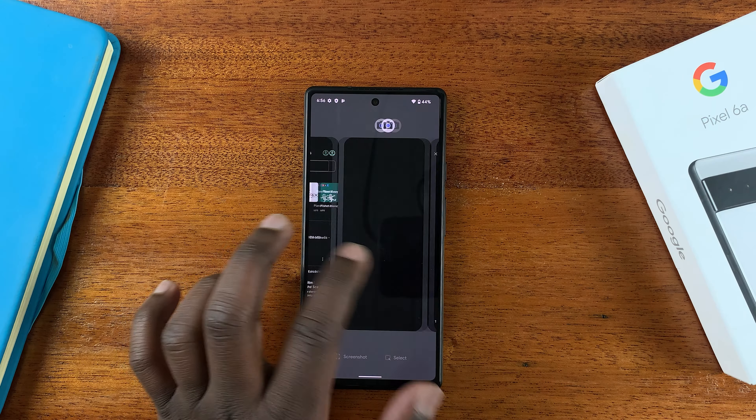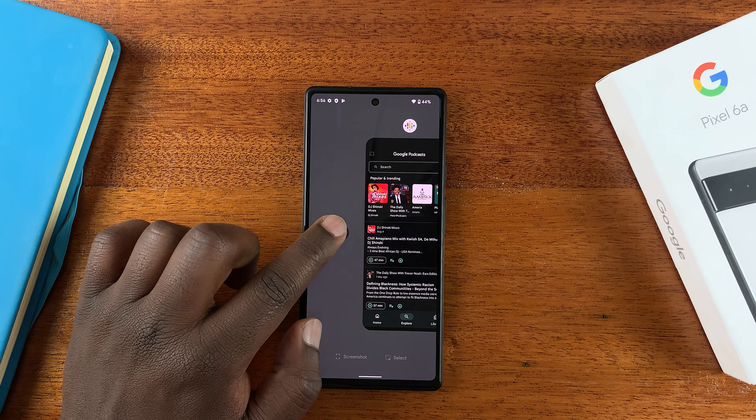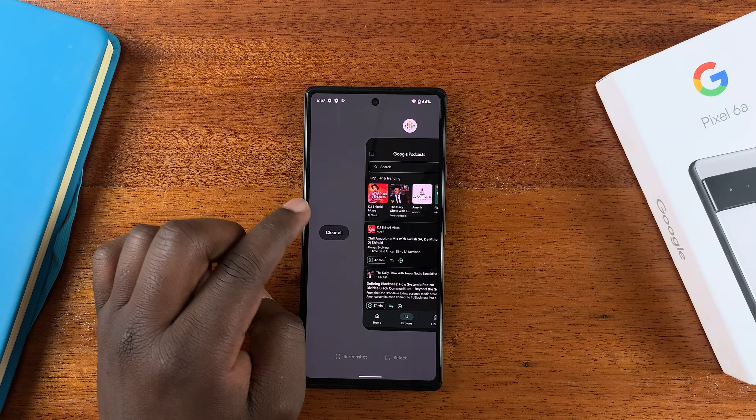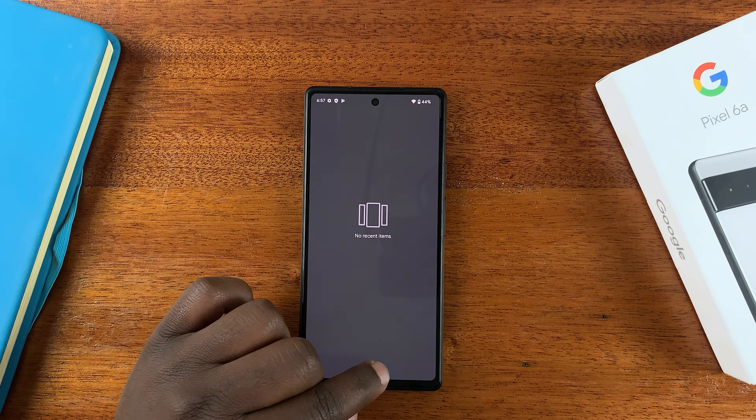Now if you scroll all the way to the left you can find a button that says 'Clear All', and if you have multiple or very many apps that are open in the background, you can simply tap on 'Clear All' and that will close all the apps running in the background.